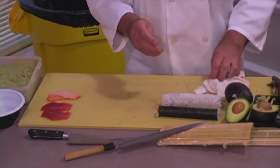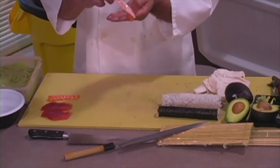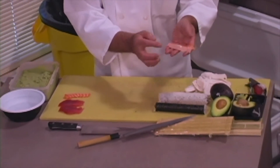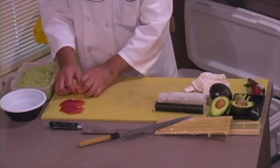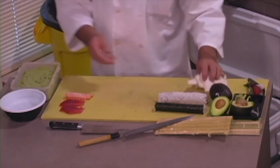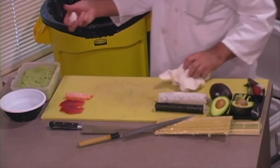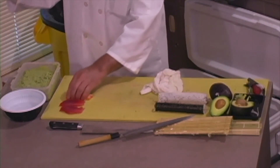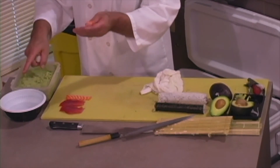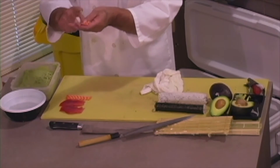Let's make a nigiri sushi. Like I said, we went to slice it. This is the kitsuke shape. So we place it like this. Grab the rice — a little bit. I like smaller than both balls. And then grab like this. Put the wasabi in it.